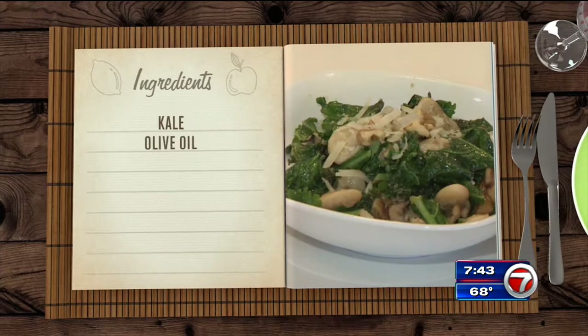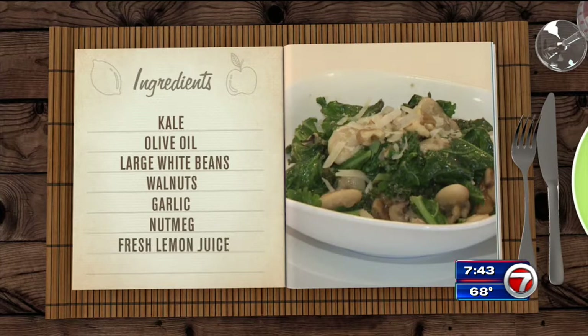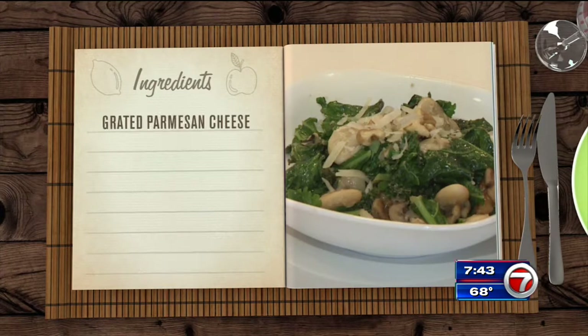For this one, you're gonna need kale, olive oil, some large white beans, walnuts, garlic, nutmeg, fresh lemon juice, lemon zest, grated Parmesan cheese, and a little salt and pepper.